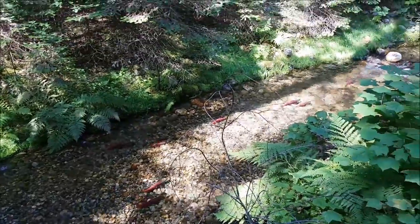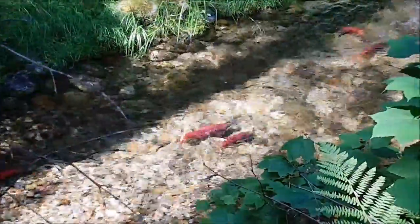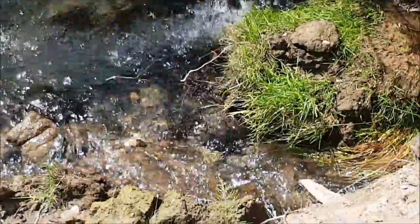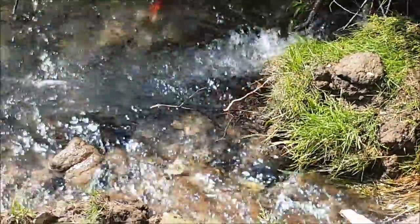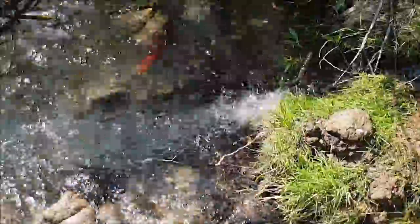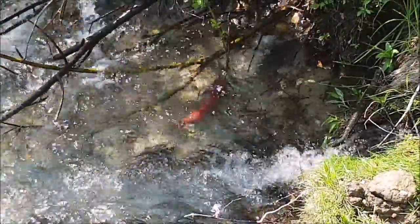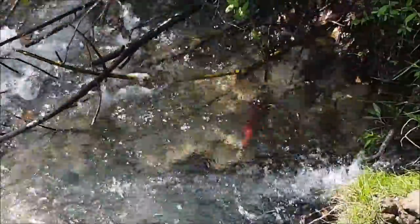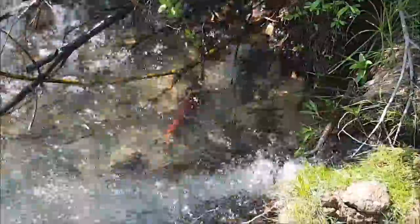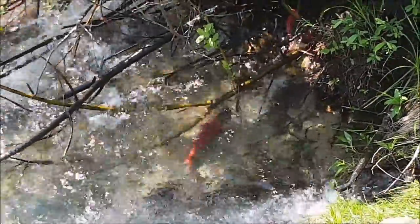We've got some redfish chilling out, ready to spawn, doing their fishy thing. This fine fishy fellow seems to have made a different decision than all the others. There he is, the lonely fishy — no one else here, no next generation for you, lonely fishy.